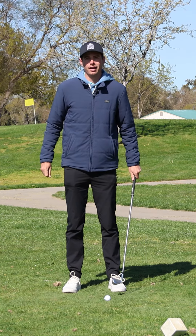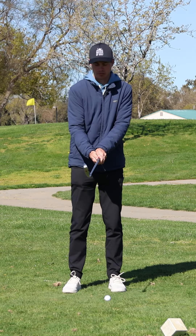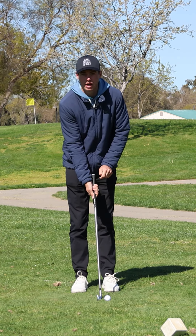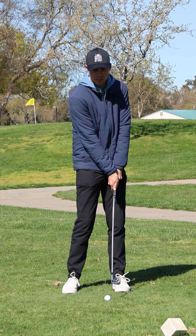Number one is the grip of the golf club. Typically with most amateur golfers what we will see is a very strong grip. So if you can see my hands, I can see all of the fingernails of my right hand. Your grip affects your club path and your clubface angle. With a strong grip it gets too steep and the clubface gets too closed.